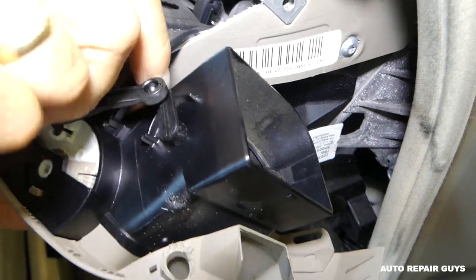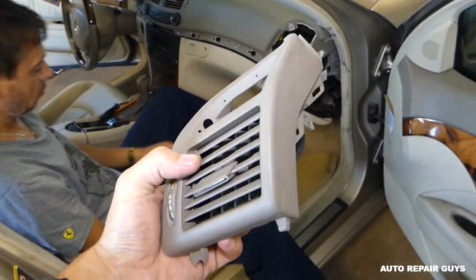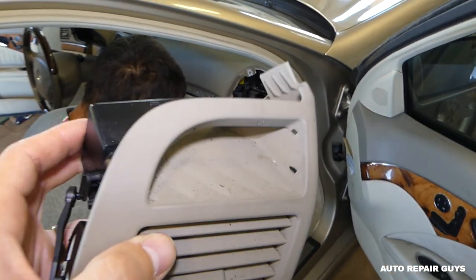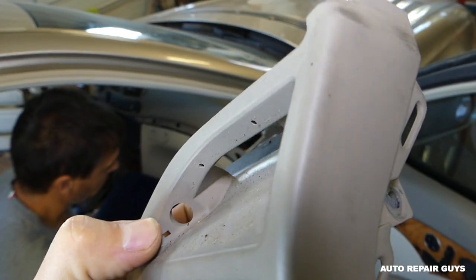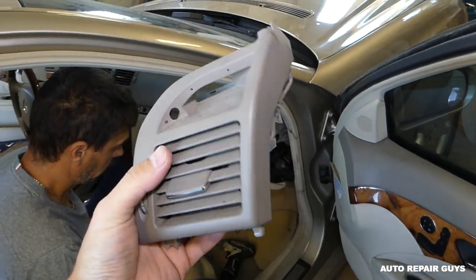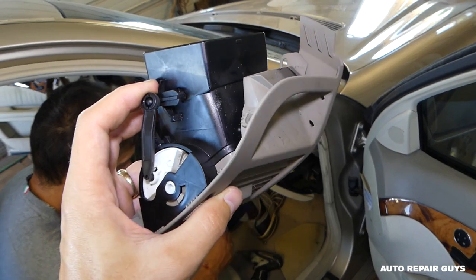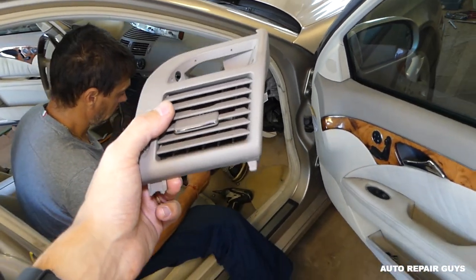With a very small screwdriver we can help it, and the vent is now out of the way. You can see where the clips are — one right here and two on this side. That's how you remove the vent. When you install it, just put everything together in reverse order. Thank you guys for watching, please subscribe and see you next time.